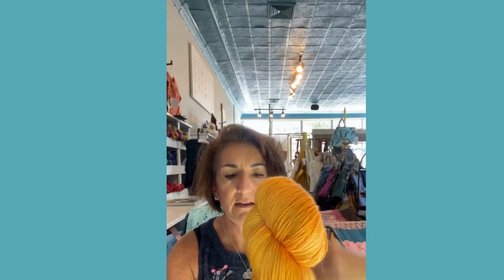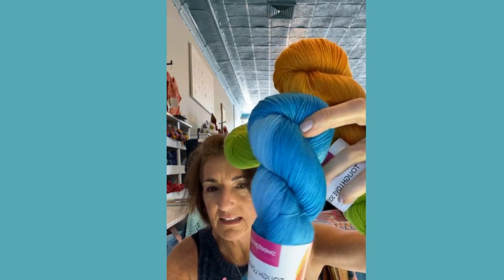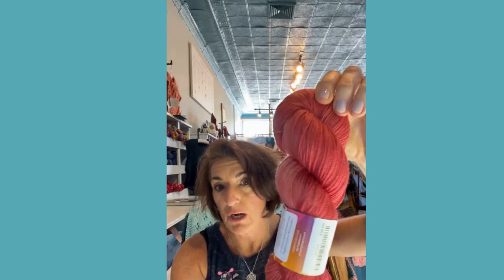Let's start with this yarn in my lap. It's Sweet Georgia fingering weight, 425 yards, a wool-nylon blend — great for socks. The colors are so fun. This one is Papaya — we might have had this before. This is Lime — great for colorwork accent. This is Coastline. This is the Tough Love Sock. And this one is really pretty — Chili Pepper. Somebody bought some to make a sweater.